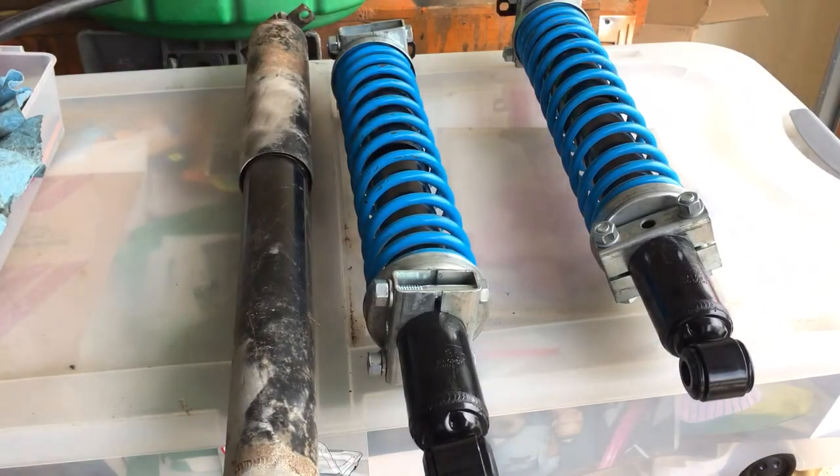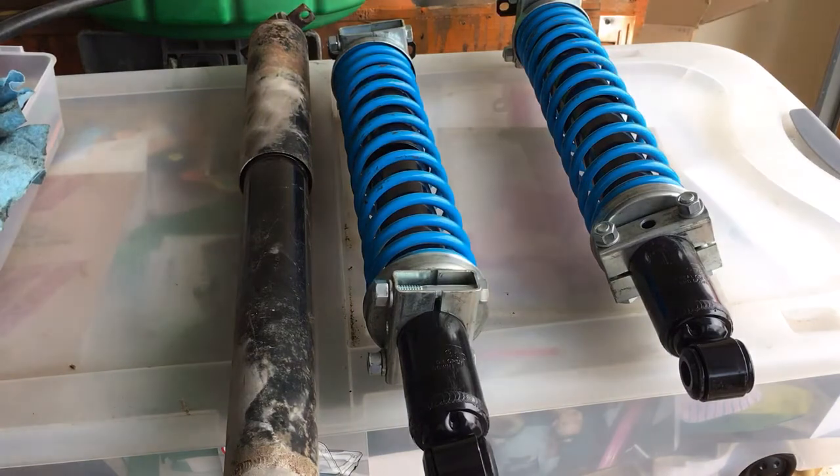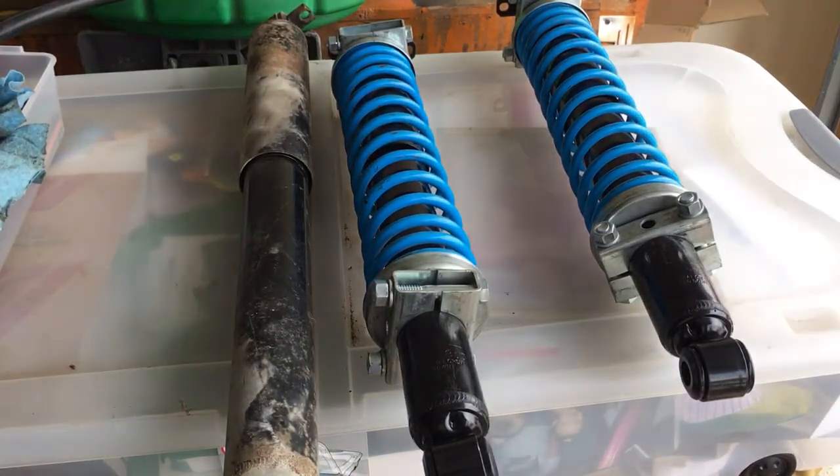But the springs won't stop the rear end from squatting — and squatting bad. I could jump on the back bumper and bounce the frame off the top of the rear end housing, just metal on metal contact, clang clang clang. Even with the shocks on there, if you hit any kind of undulation, pothole, anything in the road, it'll literally slam the rear end housing into the bottom of the frame and sound like you're breaking something. That's definitely not going to be acceptable.